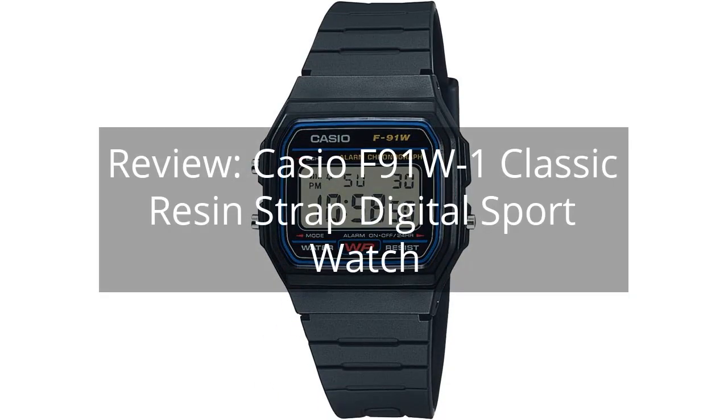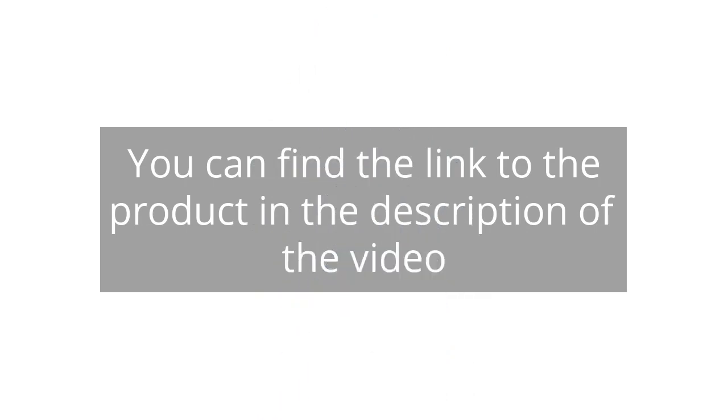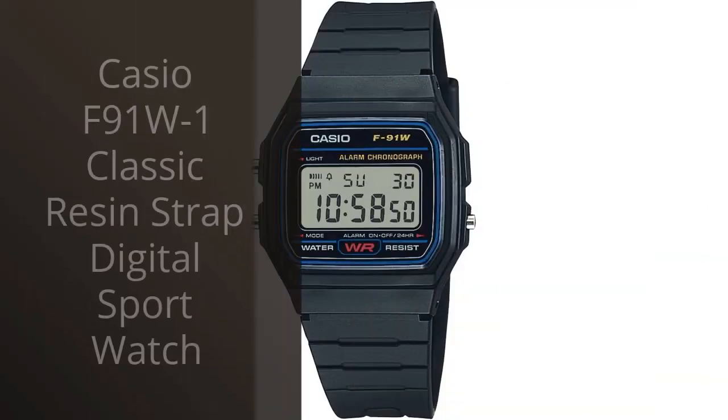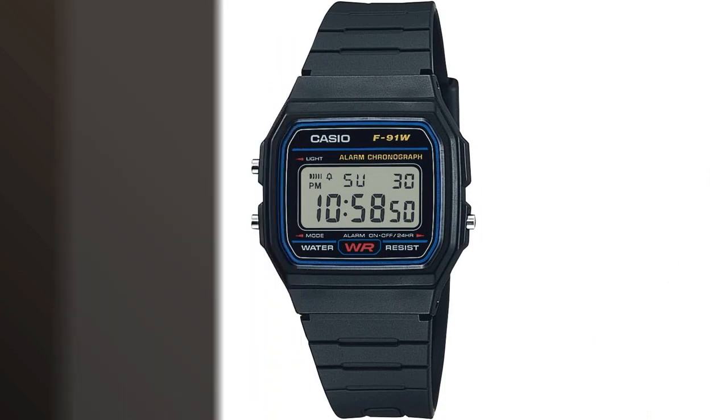Review: Casio F91W1 Classic Resin Strap Digital Sport Watch. You can find the link to the product in the description of the video. I recently purchased the Casio F91W1 Classic Resin Strap Digital Sport Watch and I have been extremely satisfied with my purchase.